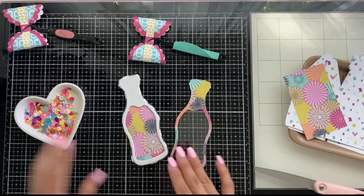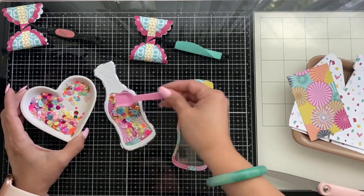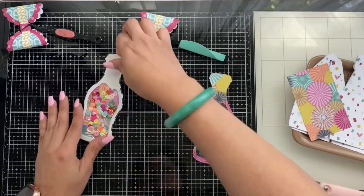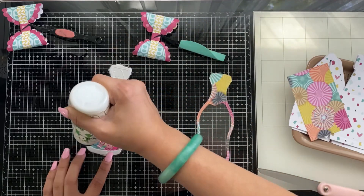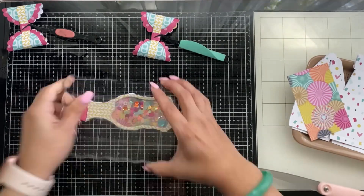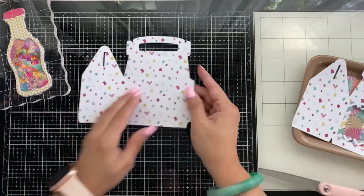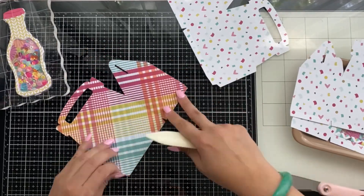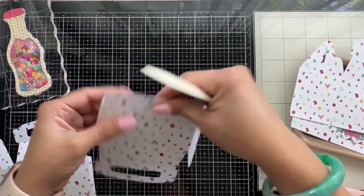I've gone ahead and done the sequin mix to match the paper collection. It's like a friends girls' night out celebration-type cheers kit — I thought it was really cute when I bought it and hadn't used much of it. This die cut is great for the gift box — even for little birthday party favors, Halloween treat boxes, back to school, Christmas, Valentine's — it's a perfect size for little treats.